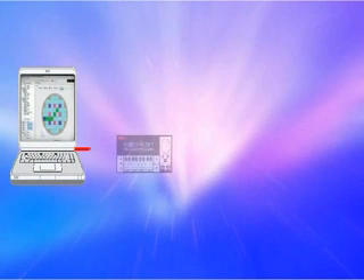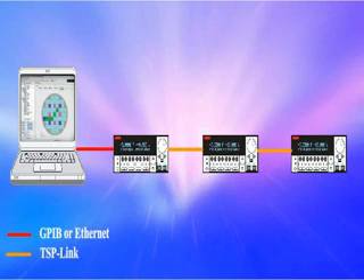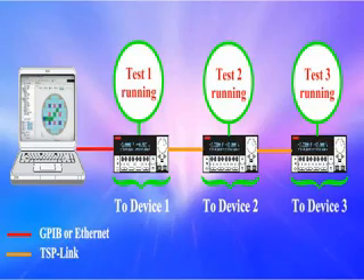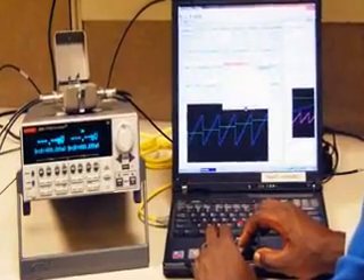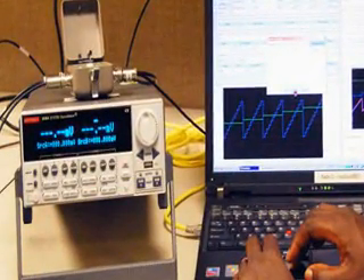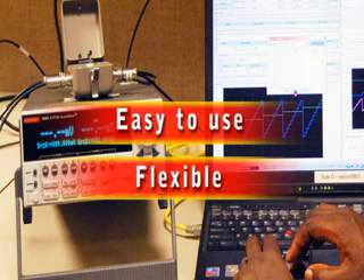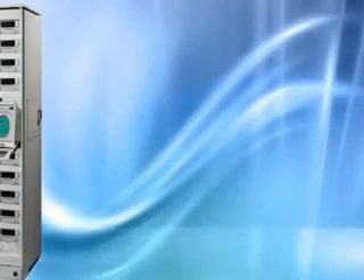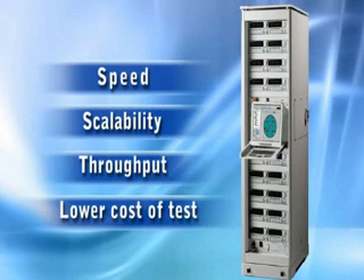Another unique feature of TSP technology is the ability to connect multiple units together to act as a system. This makes it fast and easy to scale the Series 2600A units for multi-channel applications. For benchtop users, Series 2600A source meter instruments offer unmatched ease of use and flexibility to improve time to market and simplify the process of making high-performance measurements. For system-level applications, their advanced features provide unmatched speed, scalability, and throughput to dramatically lower the cost of test.